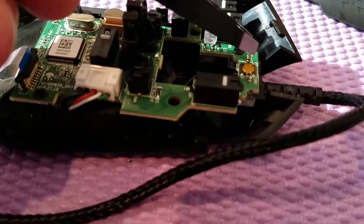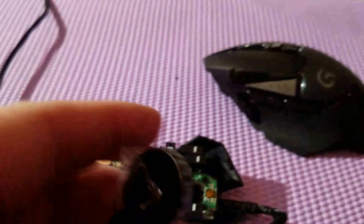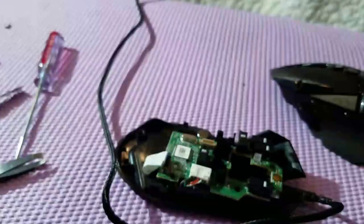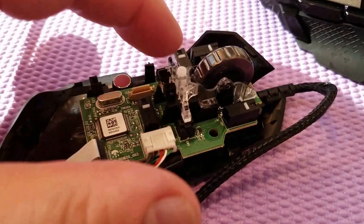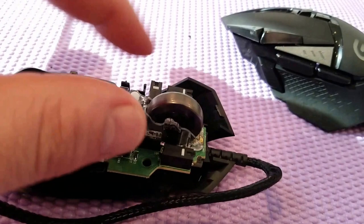Now we put the scroll wheel back on. If I really wanted it to not be as loud I could file it down, but actually you can't file it because the noise mechanism is on the inside — you'd just need a different scroll wheel. I think the G500 scroll wheel can be swapped into the G602 since it's the same size. Also, there's a little pin for the scroll wheel — don't lose that pin when you pull it out.